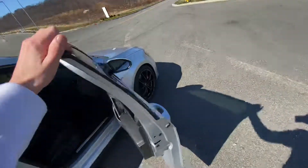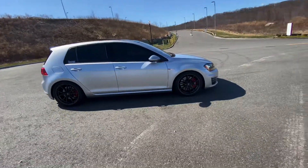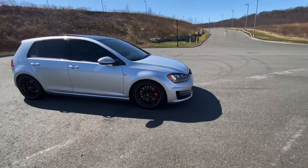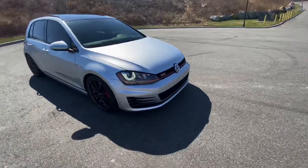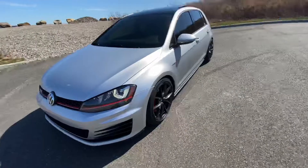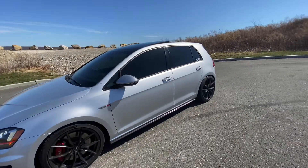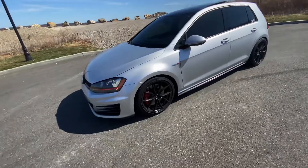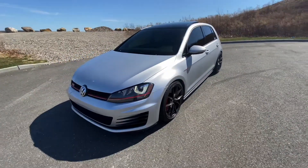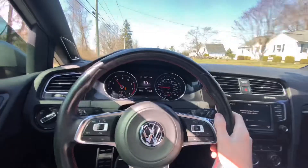I love this car and I'm gonna do a lot more to it. We're gonna do APR Stage 2 with crackles and pops, full three-inch catback exhaust. After that I'm not sure what else — maybe the clutch will blow eventually, but it's still on the stock clutch.